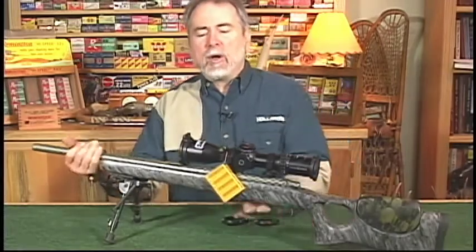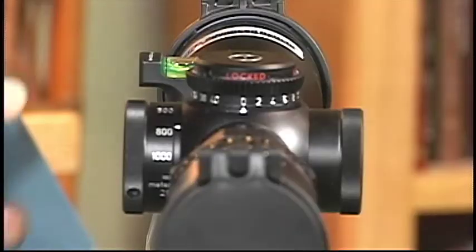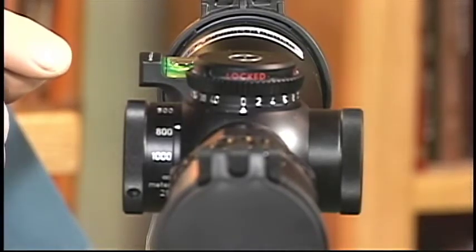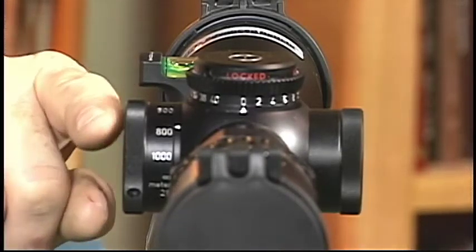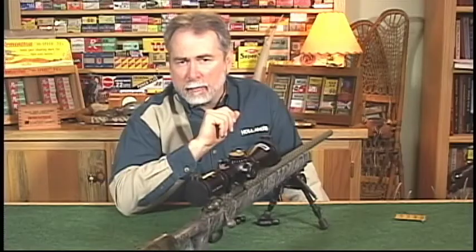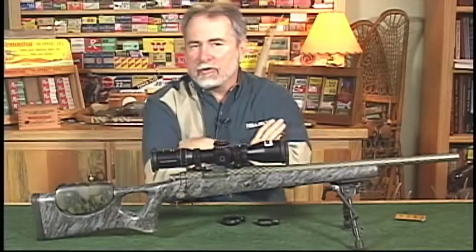Now let's turn the rifle and show you from a shooter's perspective just what the target looks like. From the shooter's view, you can see the scope level sets just above the parallax knob — an important feature. Also, you'll notice that the scope level does not protrude past the parallax knob, again another important feature. So if you're looking for the best scope level on the planet, give us a call at Holland Shooter Supply. We've got all items in stock.